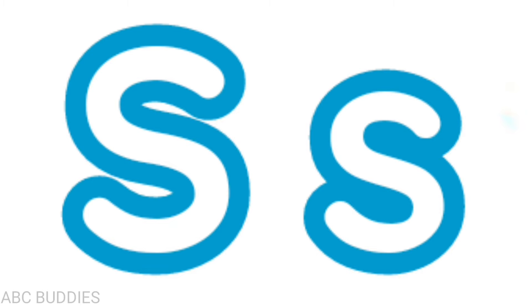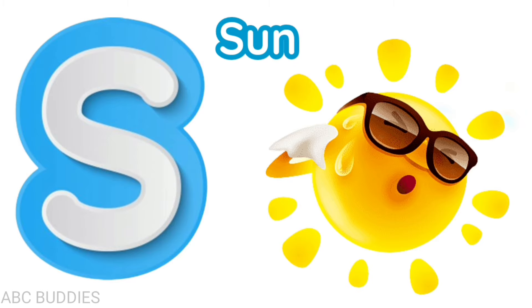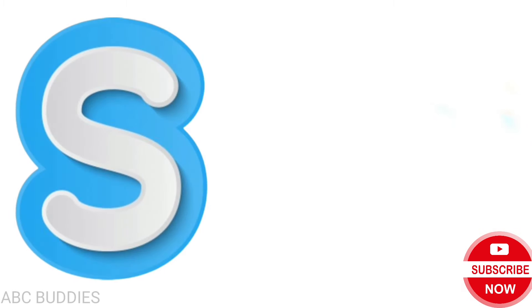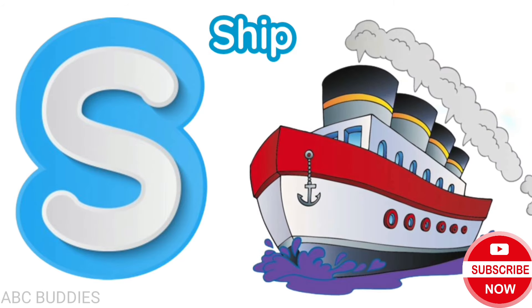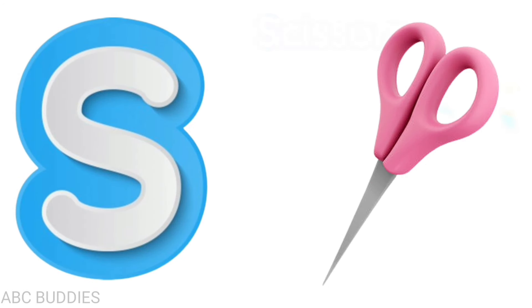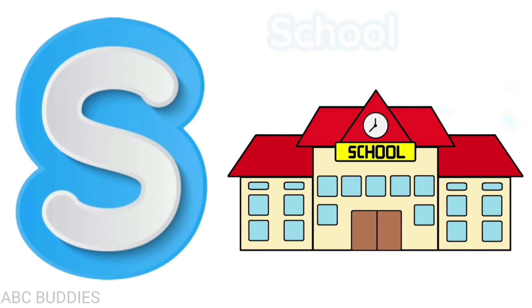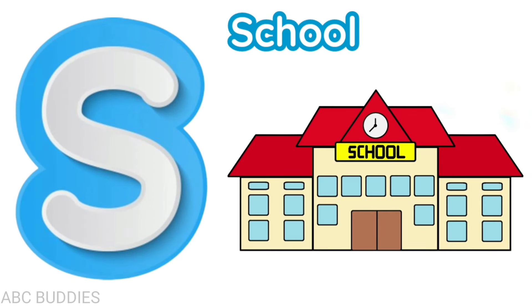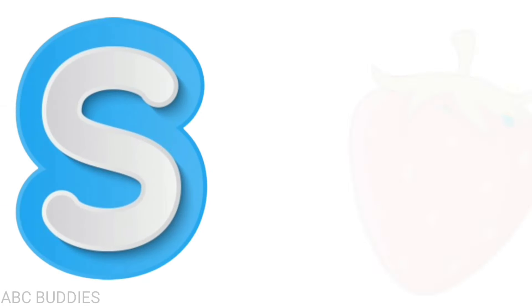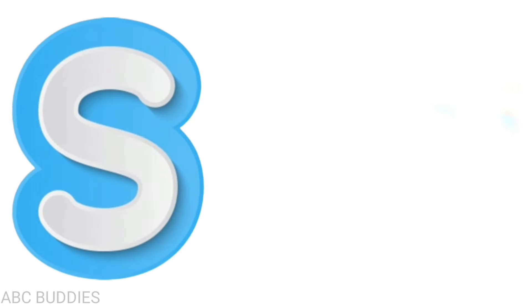Letter S! Let's see words starting with S. S is for sun, s-u-n, sun. S is for ship, s-h-i-p, ship. S is for scissors, s-c-i-s-s-o-r-s, scissors. S is for school, s-c-h-o-o-l, school. S is for strawberry, s-t-r-a-w-b-e-r-r-y, strawberry.